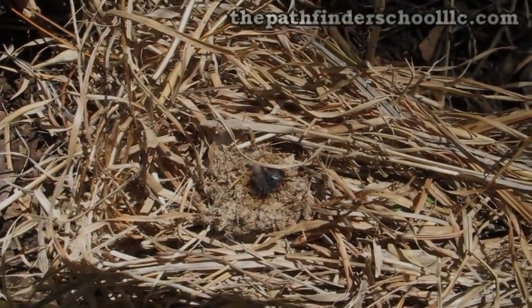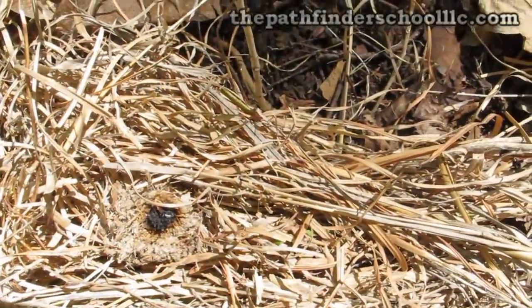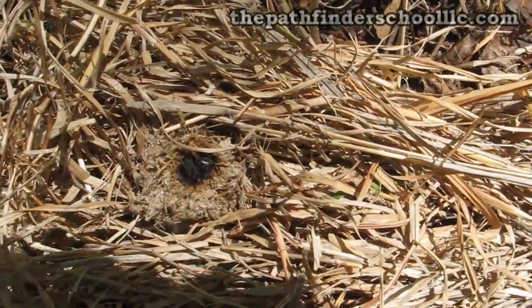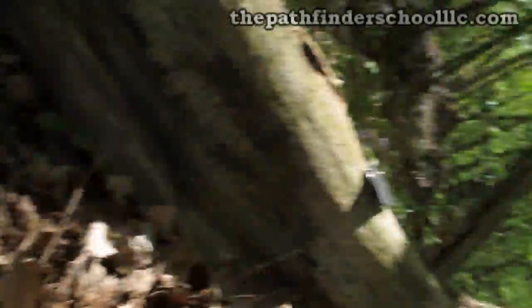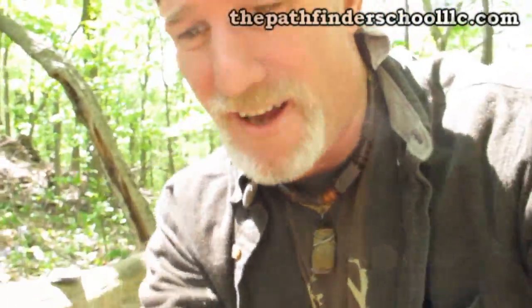You see that ember laying there smoking — that's what I want. Now I've got all the time in the world to work with this thing. I'm going to set this camera up over here and hopefully not knock it over in the process.